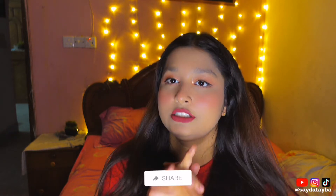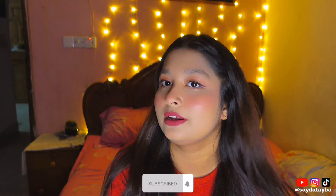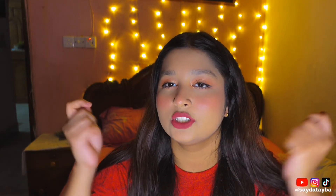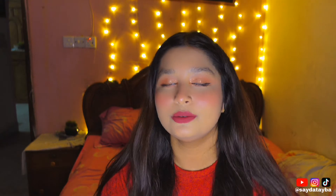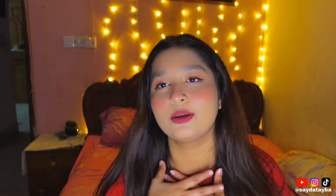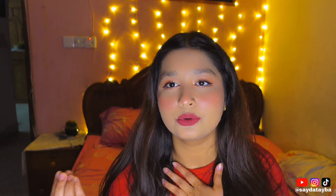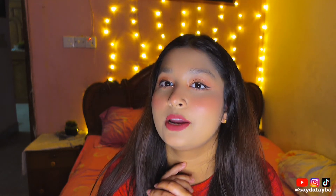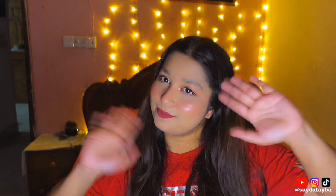Like, comment, share, and don't forget to subscribe. This is our video, so like, comment, share and subscribe. Bye bye!